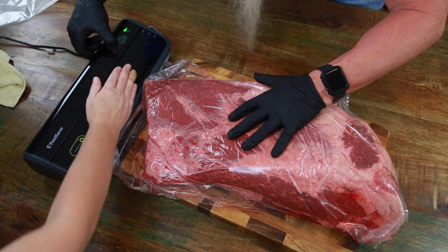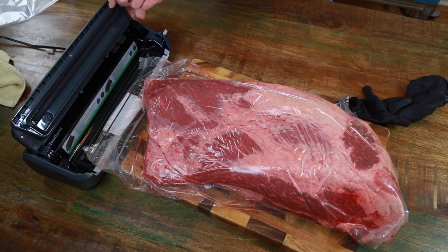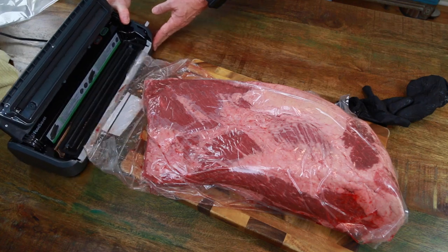We're nice and sealed up now. Depending on what type of food saver or vacuum sealer you have, it's all about technique — you can sometimes have a little bit of problems with these, sometimes you don't. We're going to go stick this in our refrigerator and we'll see in 45 days.